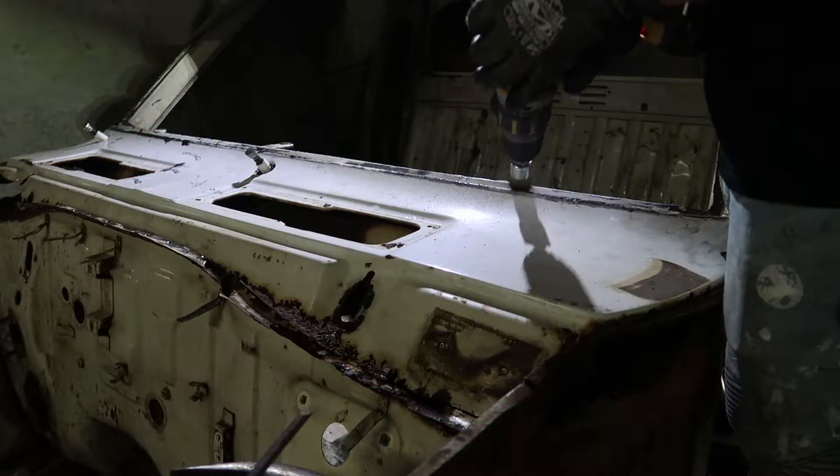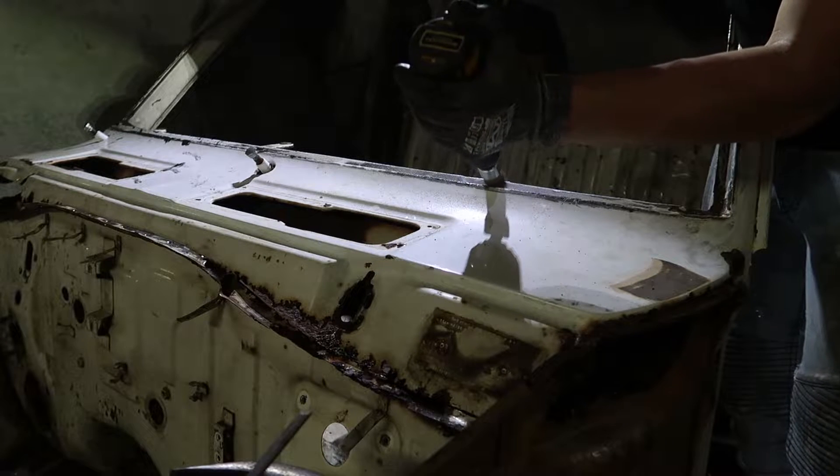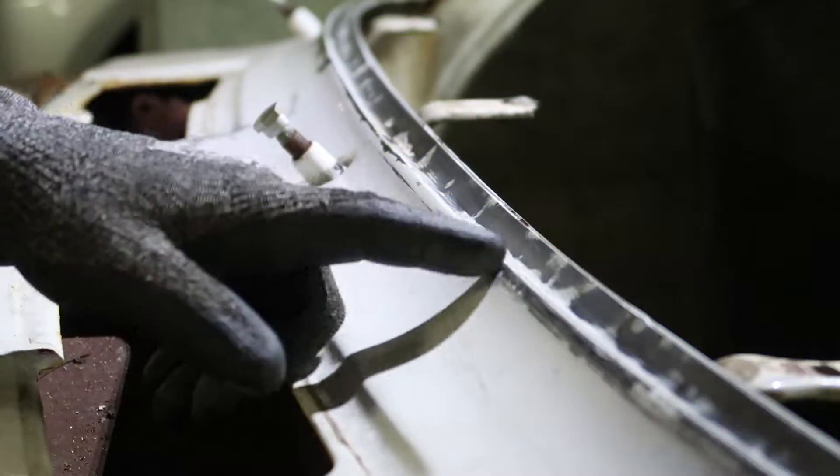Usually when I drill out spot welds, I grind down the surrounding paint and/or rust. This makes it much easier to spot them — they leave a recessed circle indicating the exact spot I need to drill out.